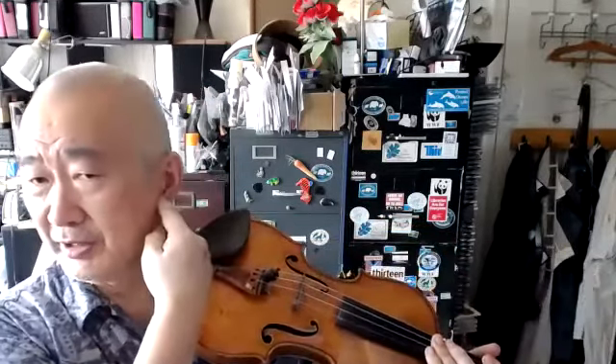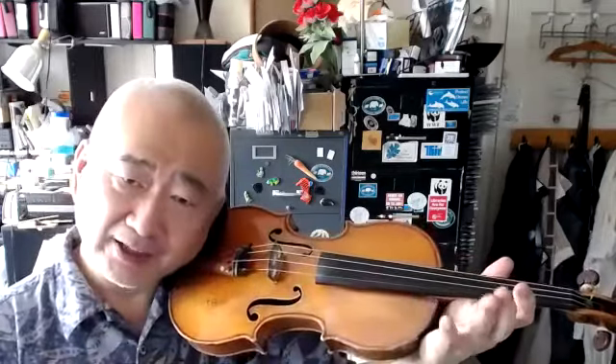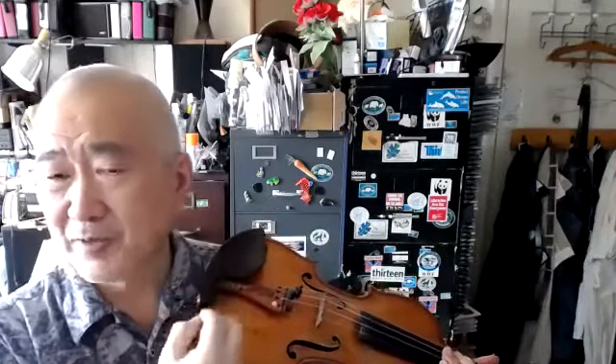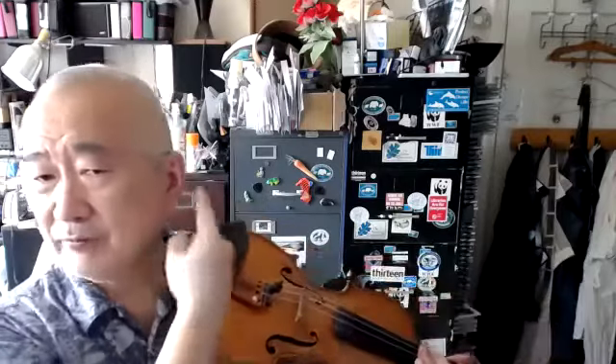Don't forget, if your left ear is too close to the violin, you will go deaf. You will lose your hearing on your left side. So I know that many people play like this. It's very bad physically. Also, you have to hear as much as possible in stereo.